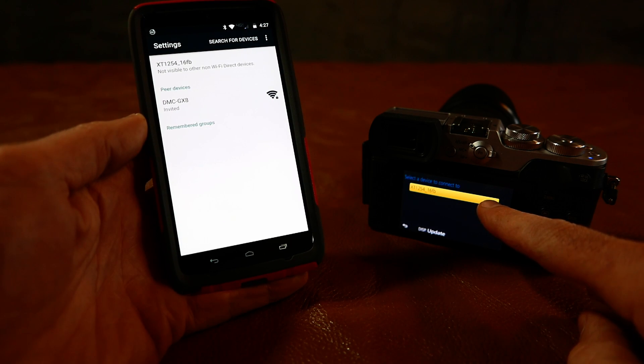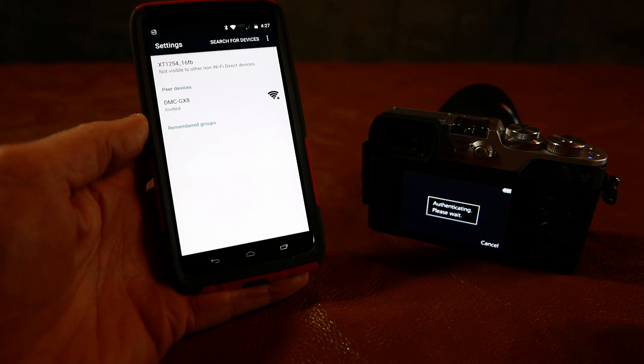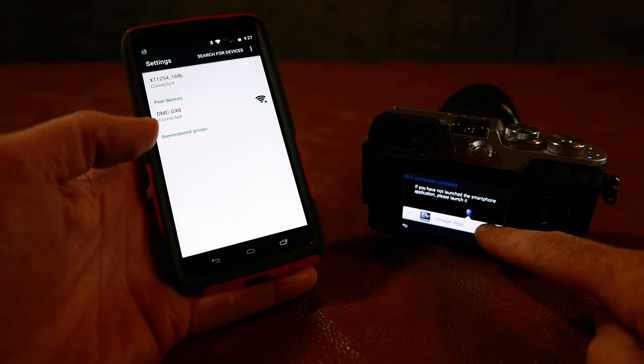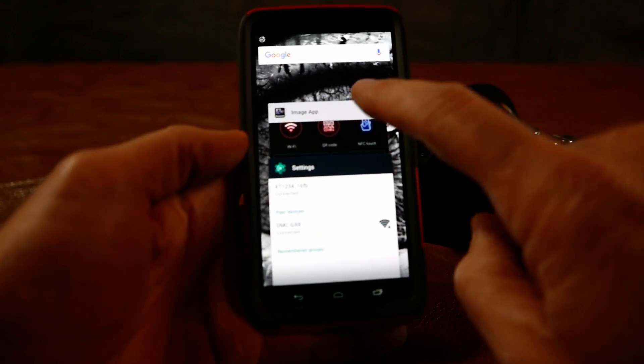All right, it's found the phone, so I'll select that. It's connected. It's saying to start the app, so I'll bring up the app.